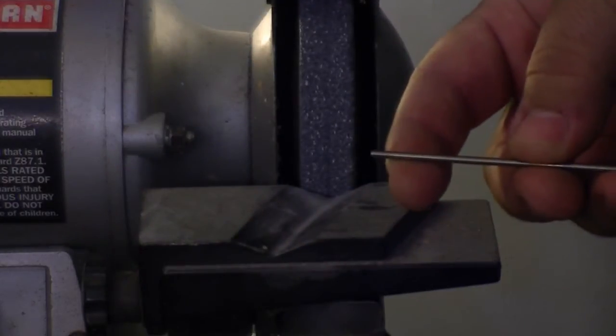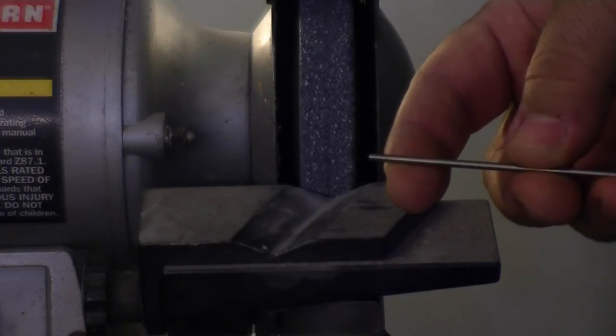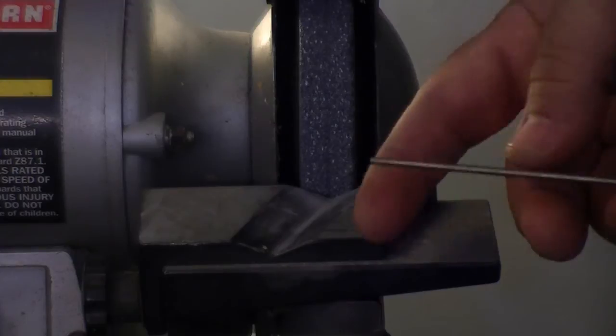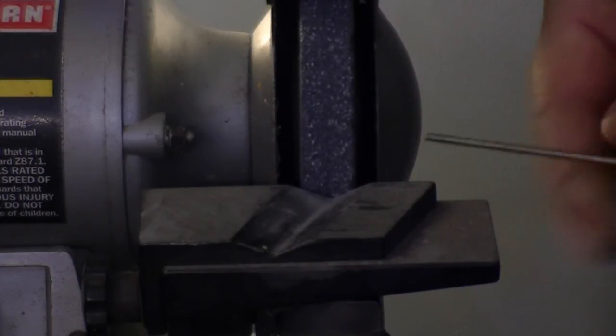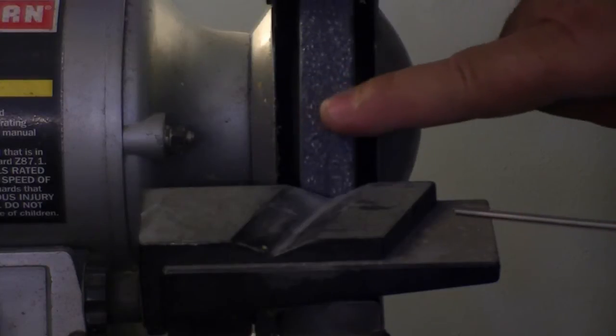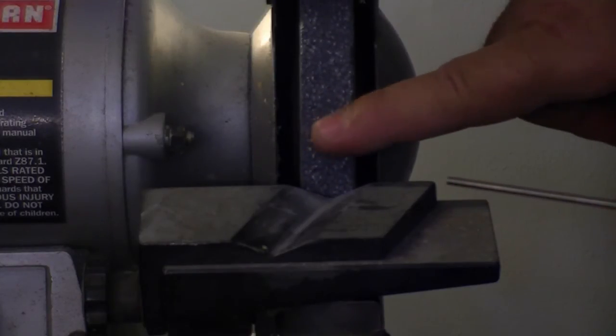You can spend a lot of money on a diamond grinder to grind tungsten, but it's not really necessary — all you need is a nice bench grinder like this. We've removed most of the groove and left just a little bit to help center the tungsten when grinding it.